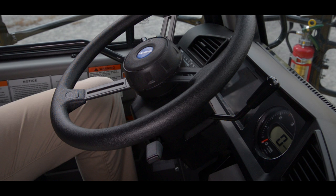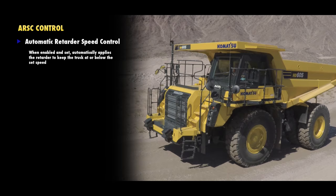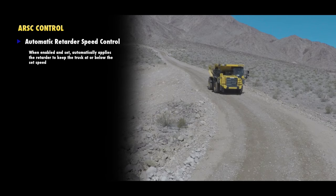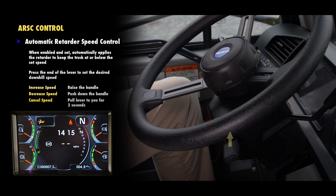The small lever below the manual retarder control lever is the ARSC control. ARSC stands for automatic retarder speed control. This is a feature that when enabled and set will automatically apply the retarder to keep the truck at or below the set speed. When the system is enabled, the travel speed indicator will show two dashes. When driving the truck at the desired downhill speed, press the end of the lever to populate the speed indicator. The system will memorize the setting. If the set speed on the indicator needs to be adjusted, raise the handle to increase or push down to decrease. To cancel the speed altogether, pull the lever to you for at least two seconds.